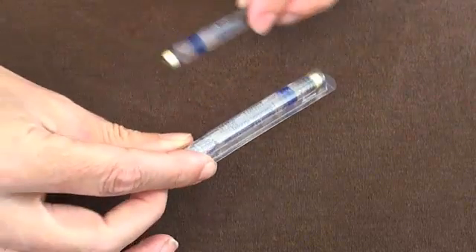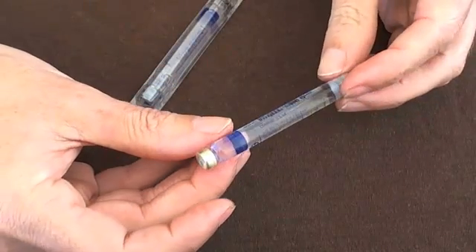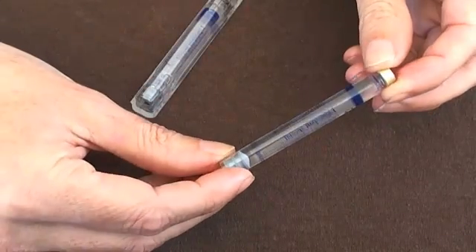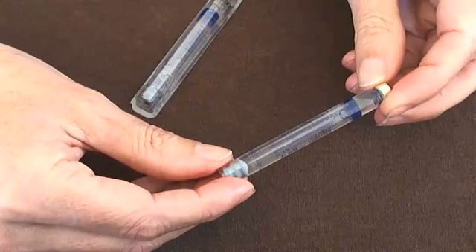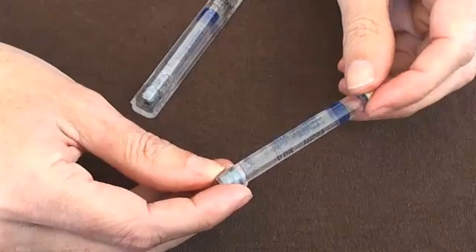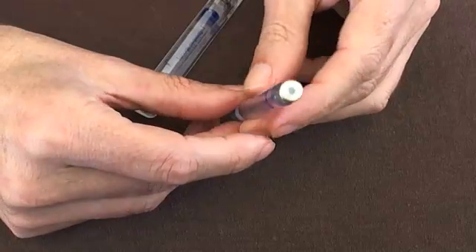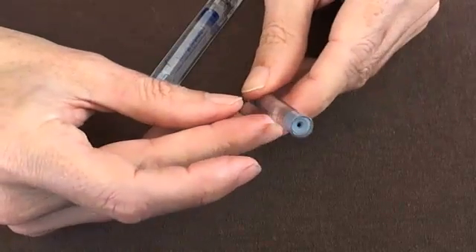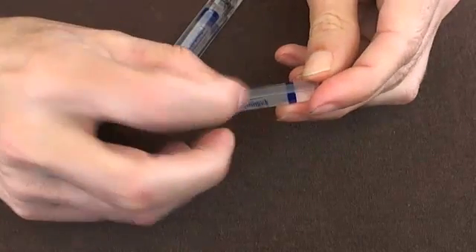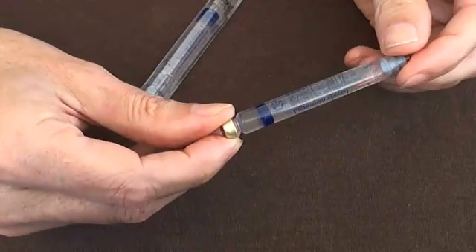Once you remove it from its packet, the carpule looks like this. There are a few key features to a carpule. The first thing is that it contains just over 2ml of solution, and all dental carpules are preset with about the same volume. It has an end with a gold or metallic-looking end to it, and the other end has this sort of rubbery-looking end to it. The actual carpule itself is made of glass and it has a bunch of writing on the surface of it.